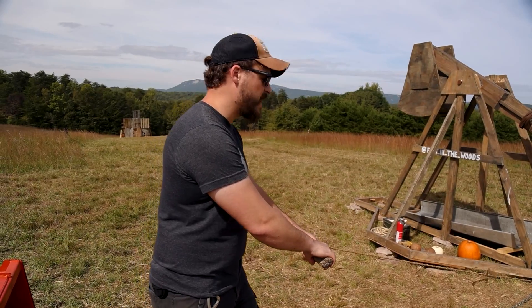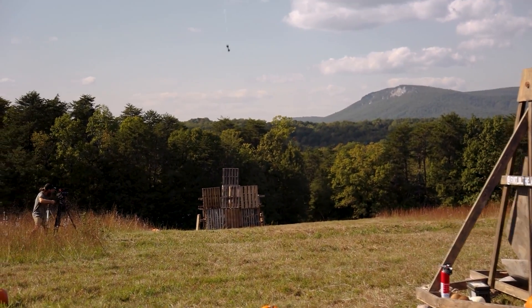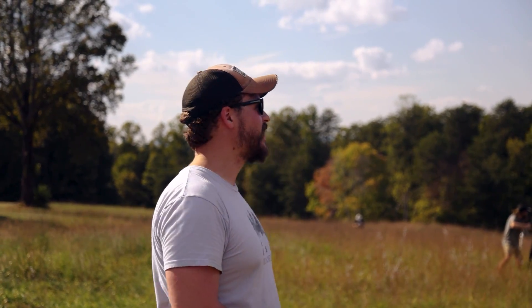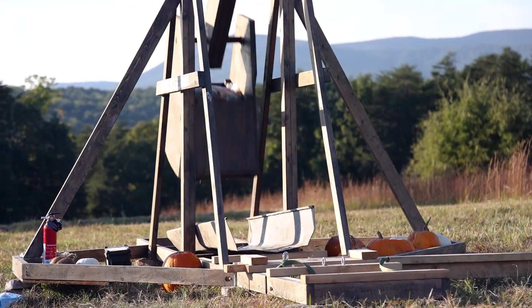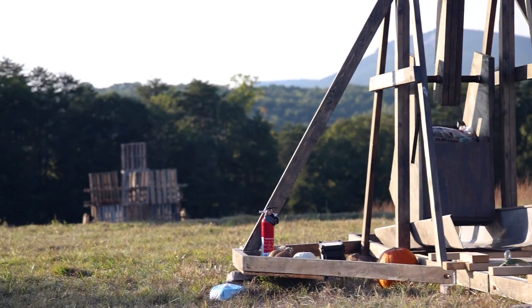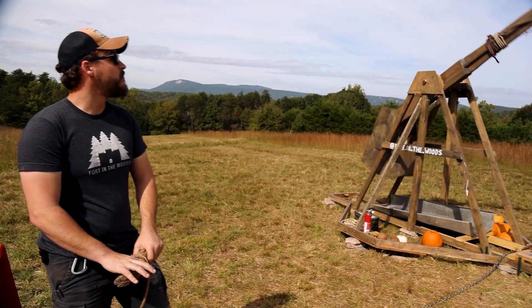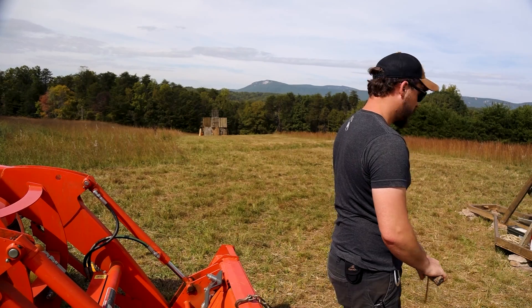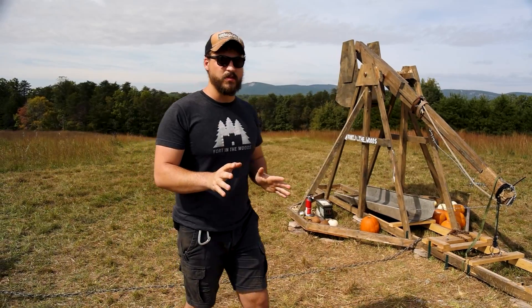That's enough of the water jugs. Now, this is a 15 pound weight. Ow! That was like 3 feet short. Oh my gosh. Disappointed! Let's try again. Oh, it went over it! Are you kidding me? Clear over. Hopefully that didn't hit that other camera.